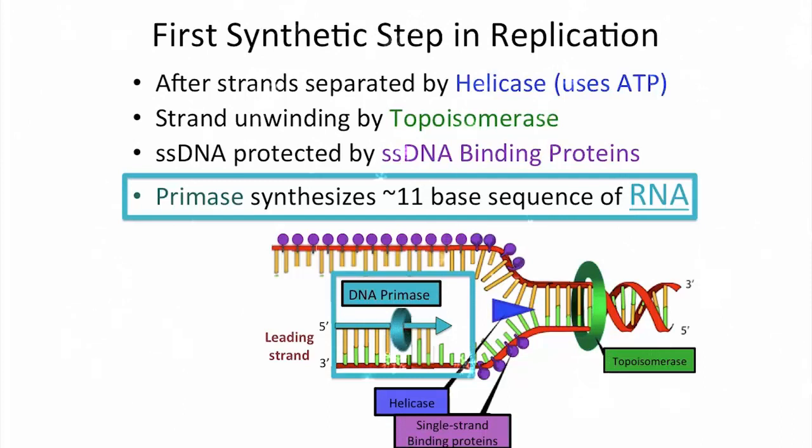You might think for a minute about why it starts with RNA. It turns out that the first steps in replication are error-prone, and by starting with RNA, which will have to be replaced, you can ensure the fidelity of the region of DNA where synthesis starts.